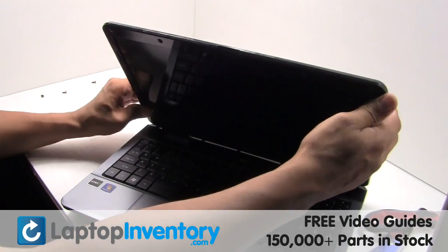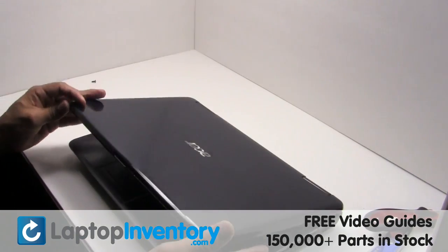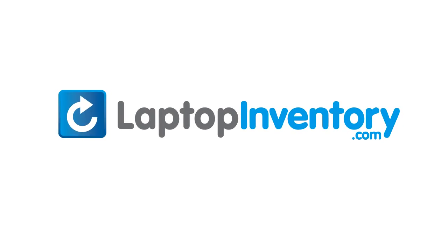You've just replaced your laptop LCD. LaptopInventory.com — your source for laptop parts.